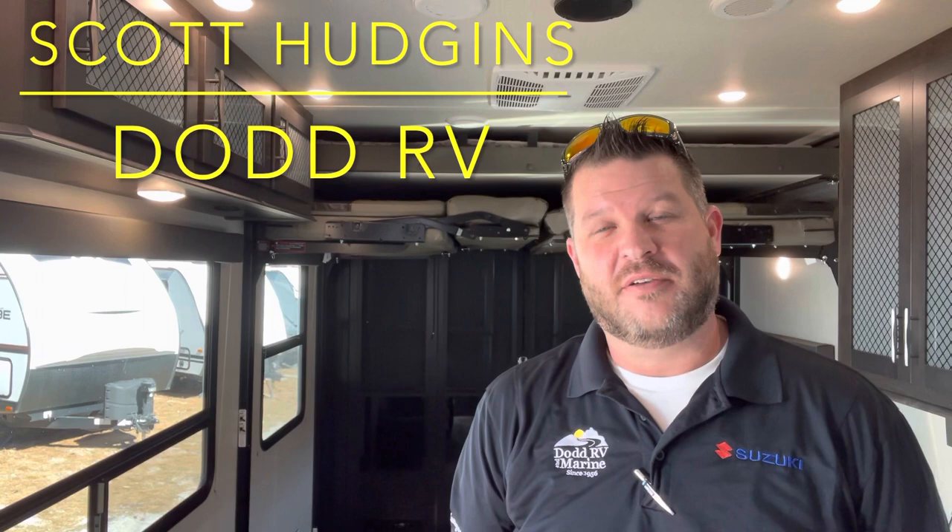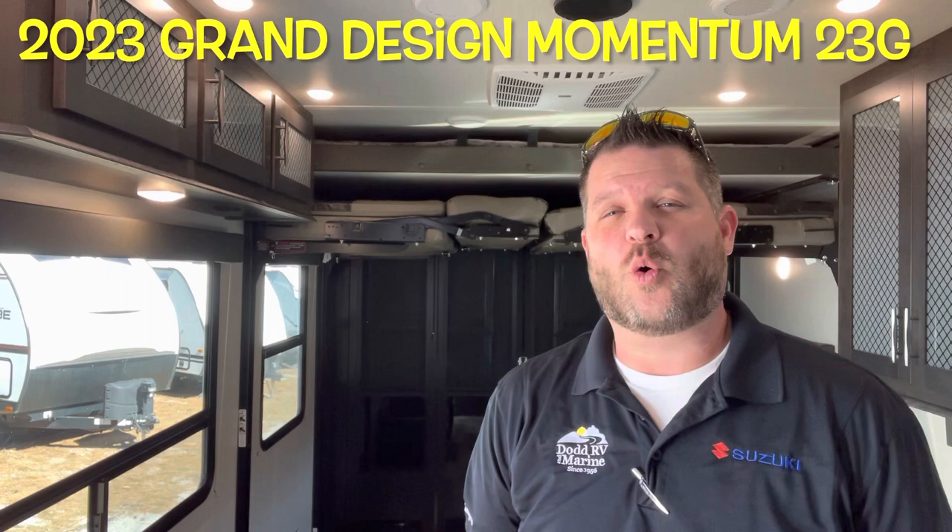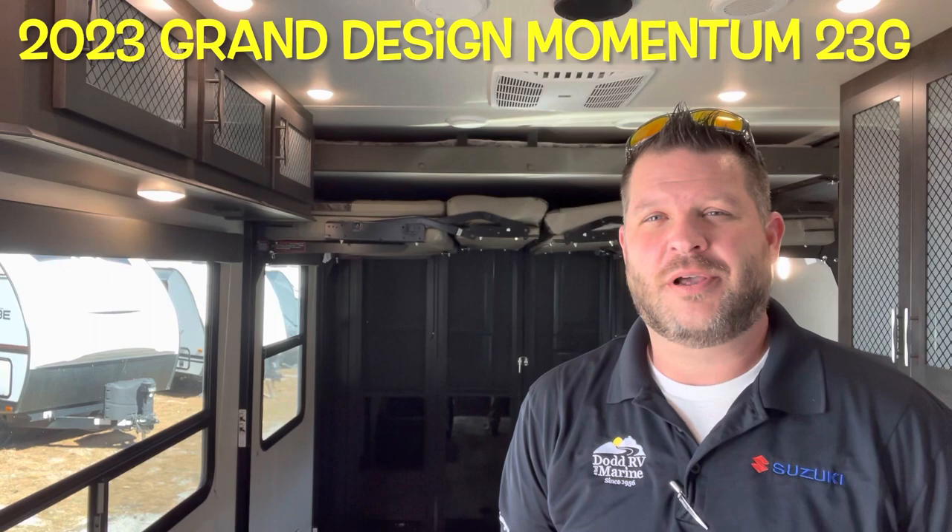Hello again everybody, it's Scott Hudgens with Dodd RV in Yorktown, Virginia. Family owned and operated since 1956. Today we're looking at a brand new 2023 Grand Design Momentum 23G — travel trailer, toy hauler, single slide-out, king-size bed up front, prep for a generator, and a nice garage area. Let's get started, take a look.